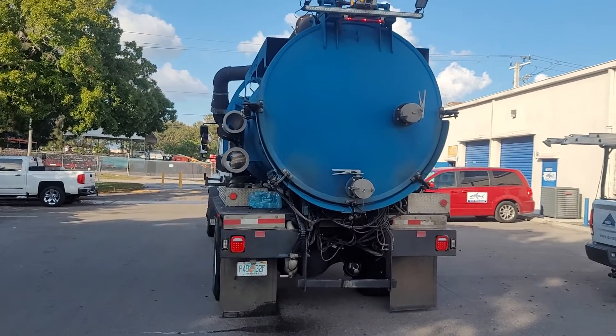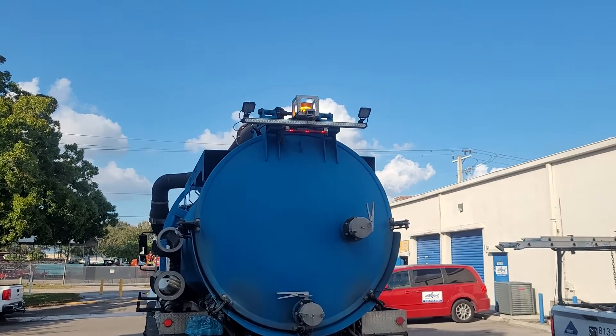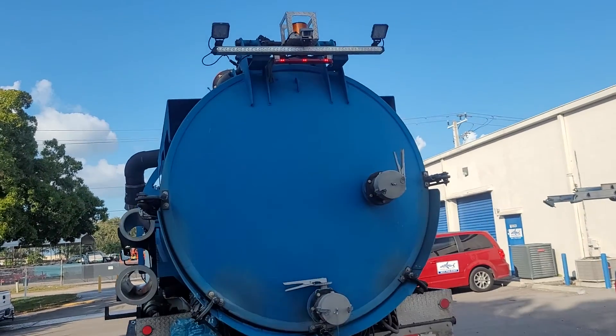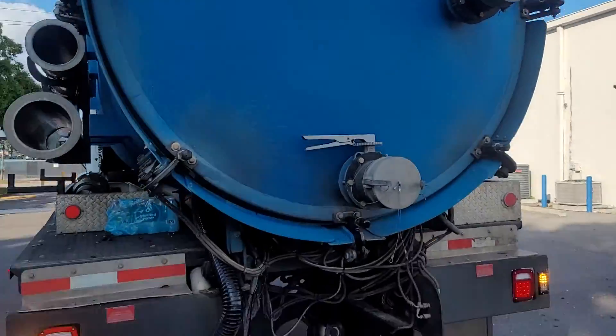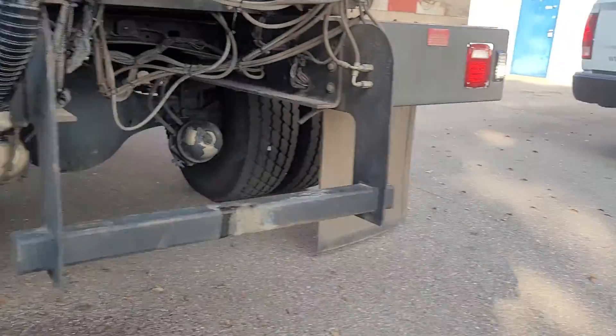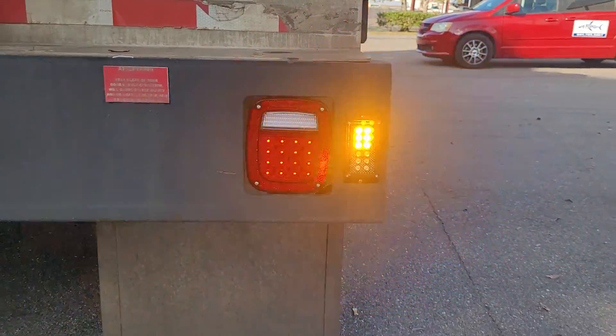Okay, here we are back at Flash Equipment. It's a big old vac truck we just finished up. We got the class 1 beacon up top. We replaced all the marker lights on this, and here's the LED 8800 wicked strobe — surface mount class 1 split amber white.